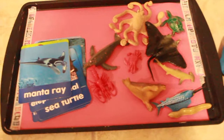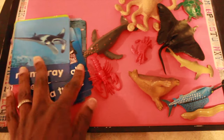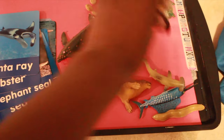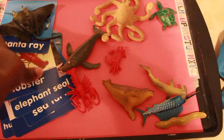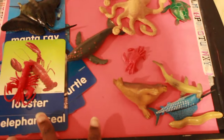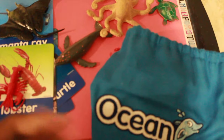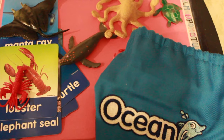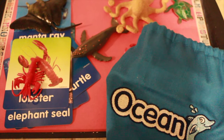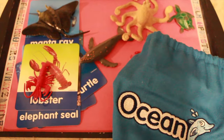Inside the ocean bag there are 10 ocean or underwater sea creatures, and what he will do is match them to the cards. The cards have the images and the names of each one, and I'll say things like, 'that's a manta ray' or 'that's a lobster,' just so he can gain familiarity with the names. Another way to do it is to keep them all in the bag, have him reach in and feel around, pull one out, and guess what it is before seeing it, then match it. I'll link a review video of this activity in the description box below.